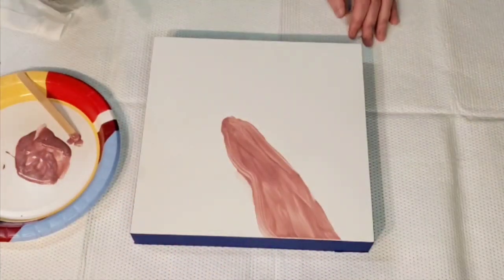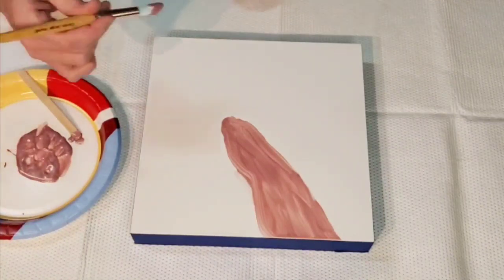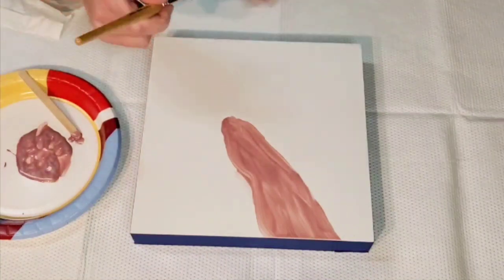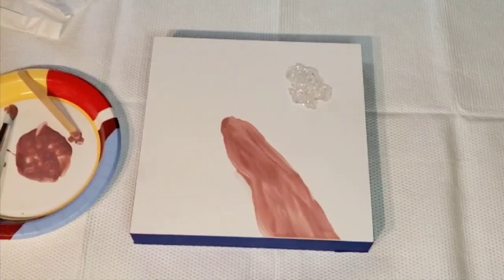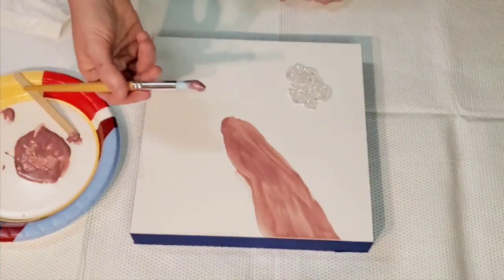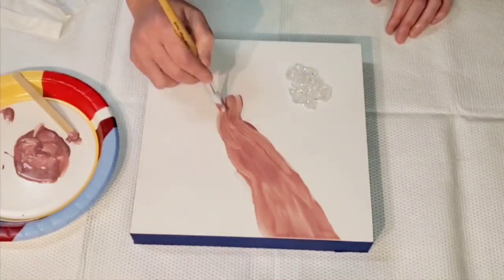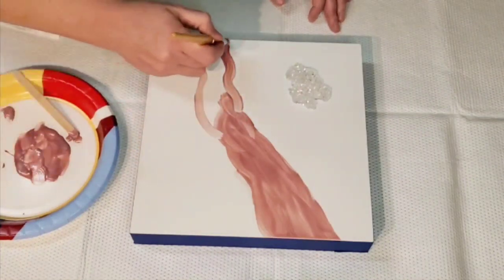After the paint dries I apply some Pebeo Cern Relief just to create a little bit of a ridge, so that when I put epoxy down it kind of keeps it in one place. What I was showing you there was this little crystal I made with a mold — I was thinking about including it, so I was hypothetically putting it down there in case I decide to include it.